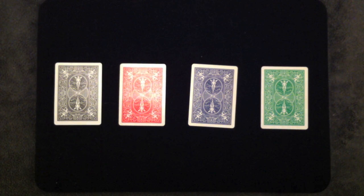And that is Psychedelic Foursome by Paul Gordon. Hope you guys enjoyed that, and I'll see you next time. Thanks a lot.